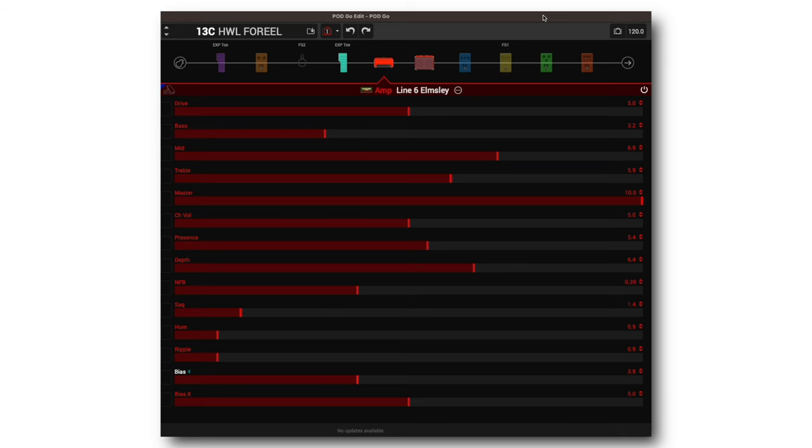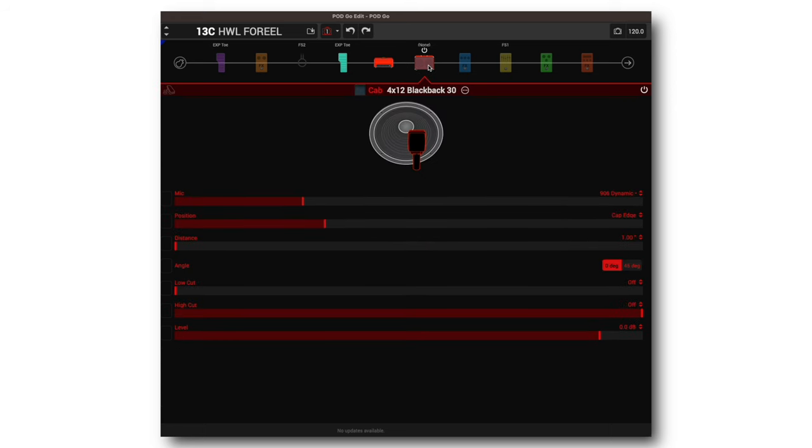Just a nice clean amp. I left the drive pretty much in the middle, got rid of some bass, bumped some mids. You may pick a different amp to correspond with your guitar, but I'm just showing you the settings on this. I didn't do anything to the cab yet — this is the stock cab, no cuts, no mic change or placement or anything. Just going to stay with that and develop our tone from there.